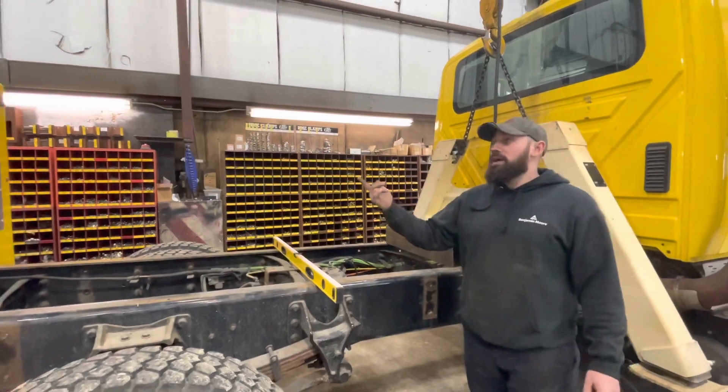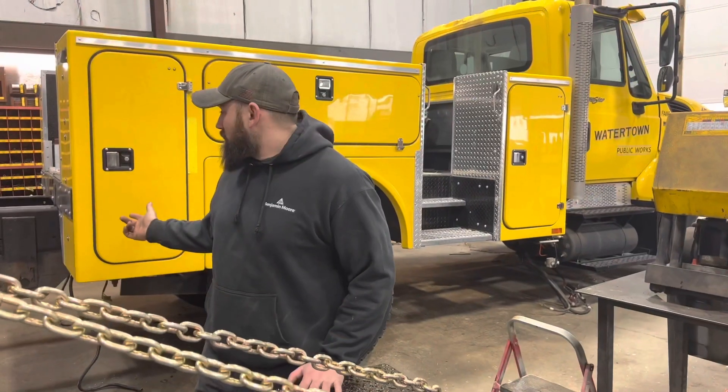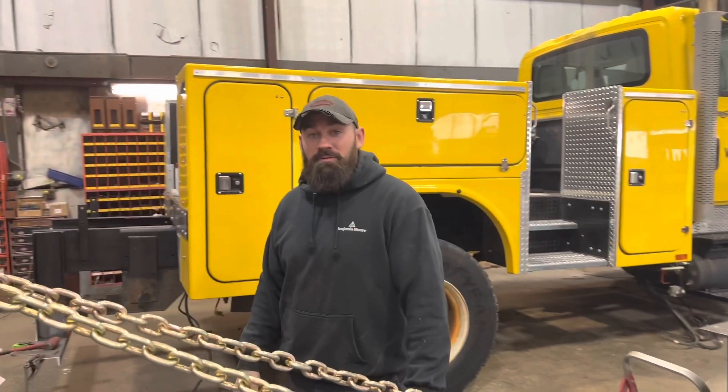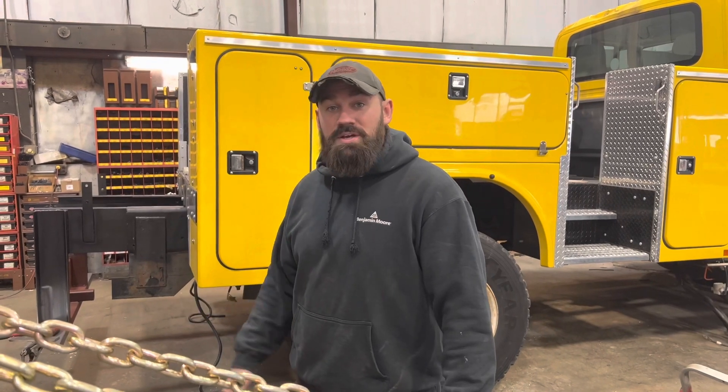Outriggers are going in and the body's going to come on and sit on. We're finishing up fabricating the tail shelf platform and all the framework for that. He's spraying a coat of primer on so it can dry nice and easy while he's finishing welding the front.